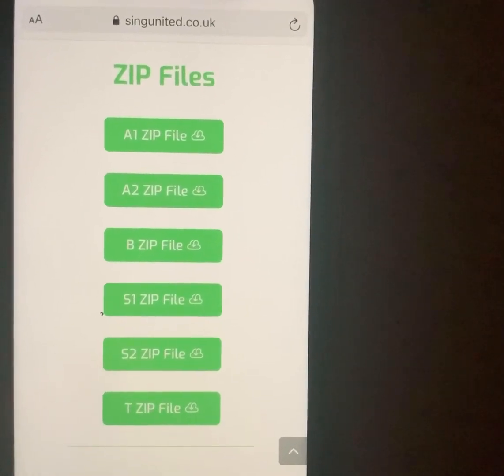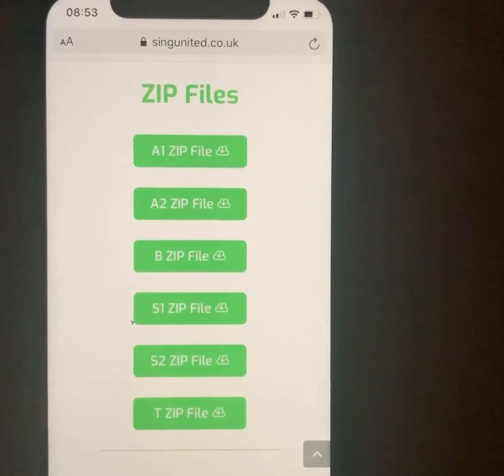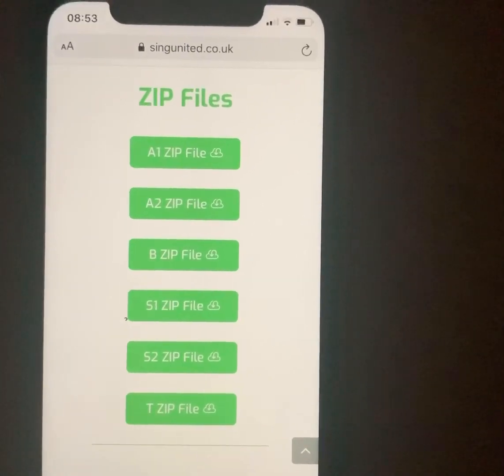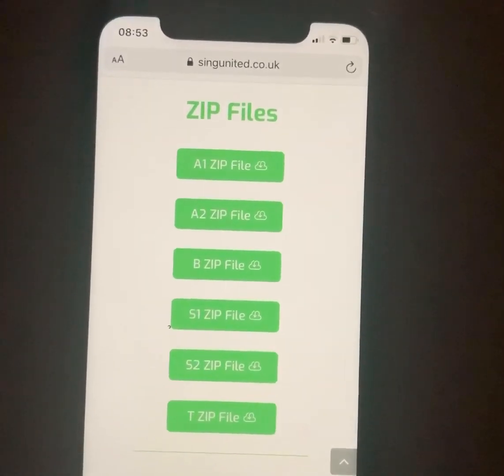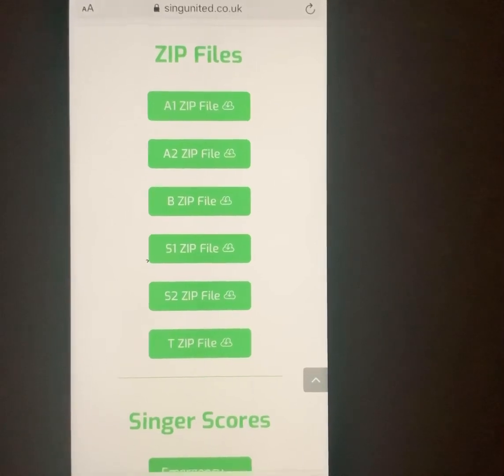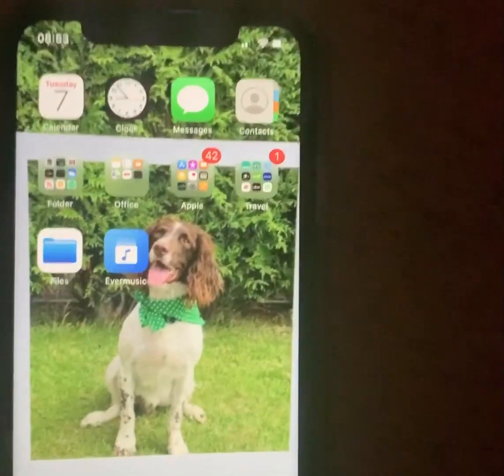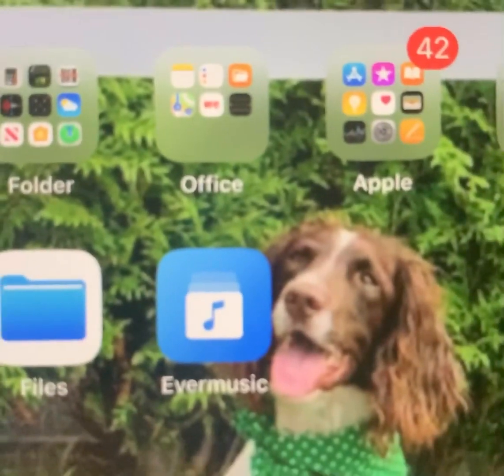Hi everyone, just to show you the new way that iPhones have started to treat zip files — this is still the easiest way to get all of the downloads onto your phone. I'm going to assume that you've got something called EverMusic, which is what we've advised you use before. EverMusic looks like that; there's Herbie also.